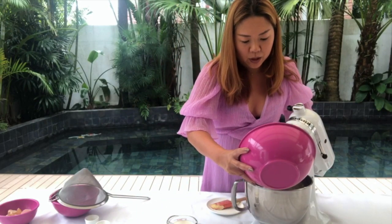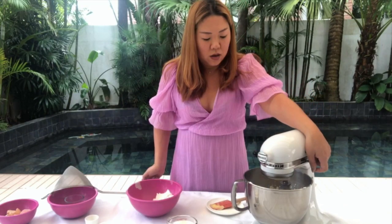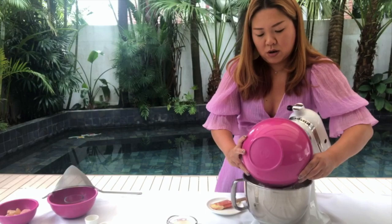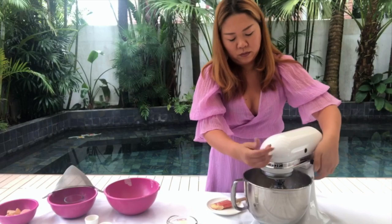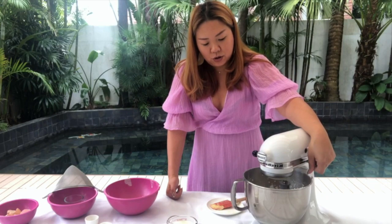Now we're going to slowly incorporate the flour in three batches. Add the first batch, and once it's incorporated you can do the second batch. Really don't overdo it because if you overdo it your dough will become tough. Second batch — you don't have to do it at high speed, just a low steady speed. As soon as it comes together, you stop.